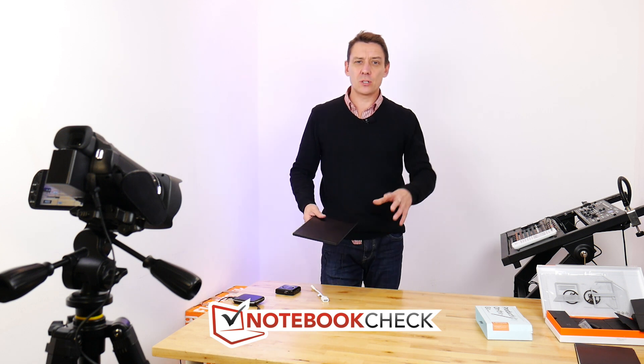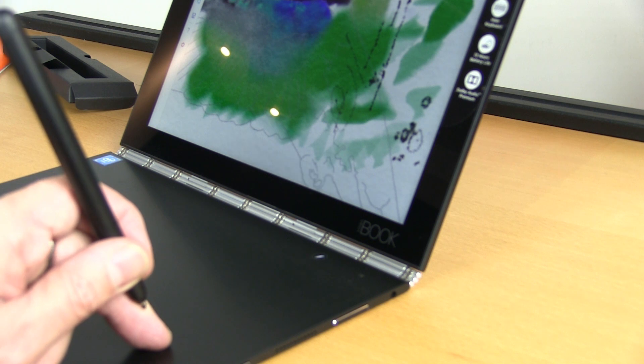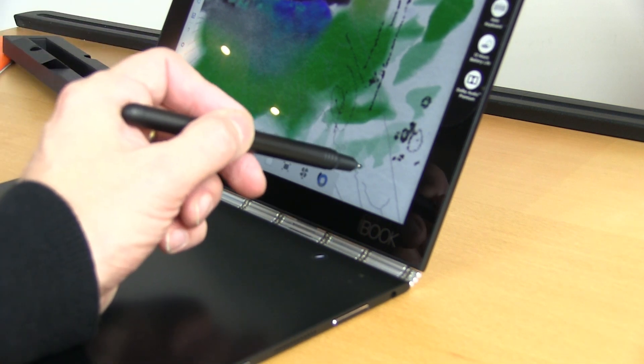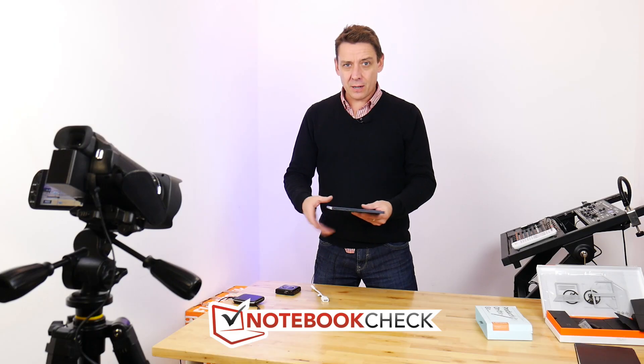Having said that, this is still an interesting device if you're into digitizing, if you're into note-taking in meetings, or if you're into converting sketches into OneNote documents. You have to take a look at this. But before we go into that, let's take a look around the device.